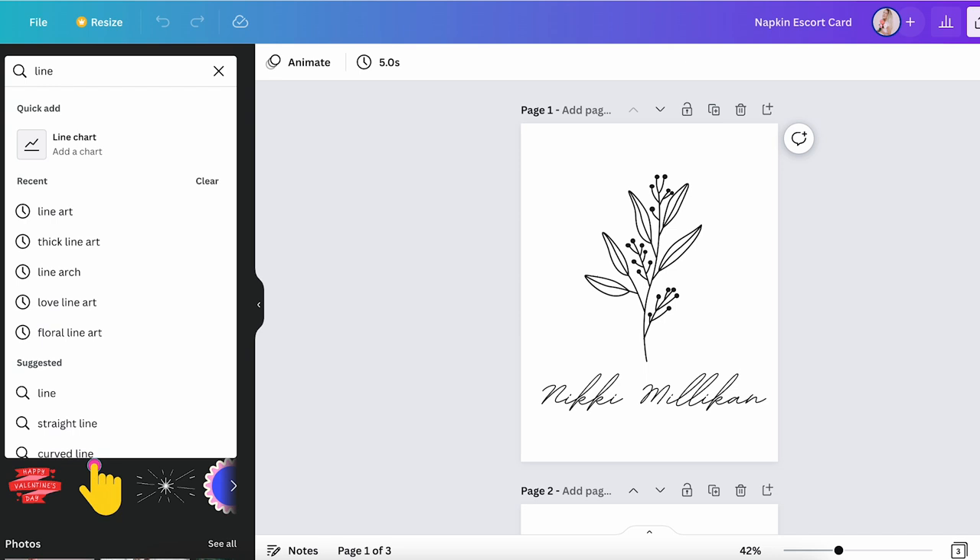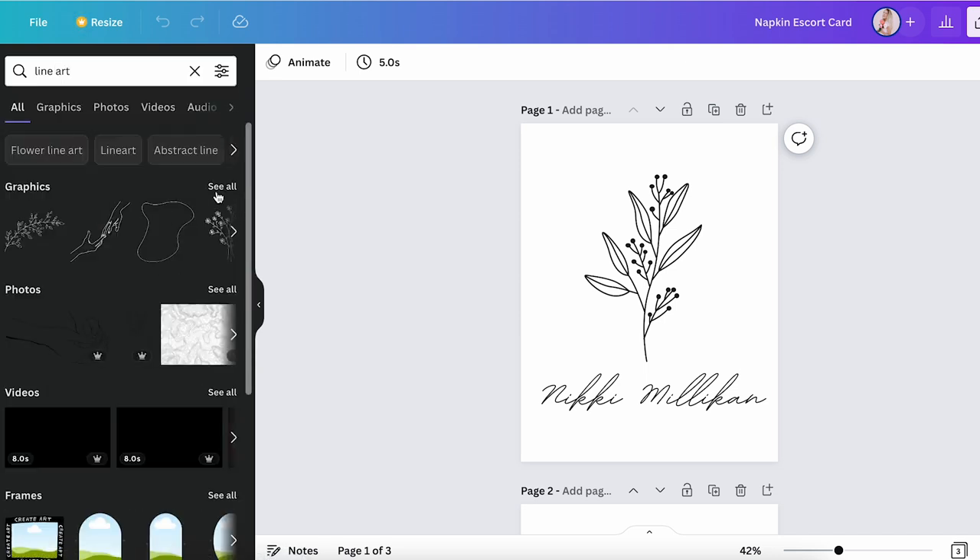Like I say in all of my videos, I really suggest investing in Canva Pro. It is so worth all the extra elements and different fonts that you get when you use Canva Pro. Also, it gives you the option to download with a clear or transparent background. In Canva, I used the element tab and searched for line art to add an element to my design.